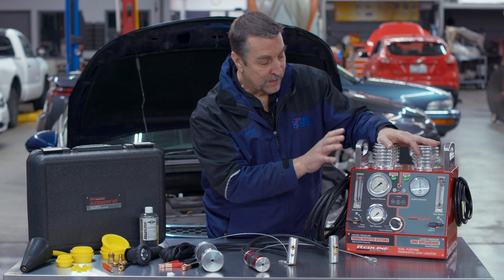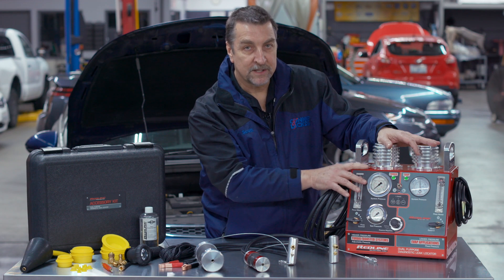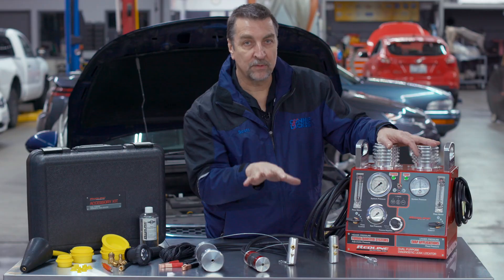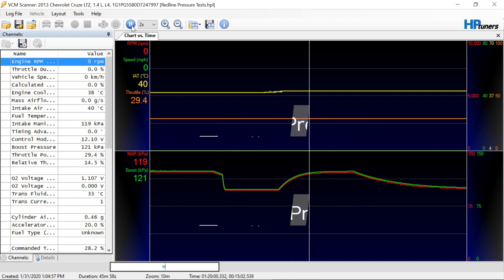Additionally, when you pressurize a system you may want to consider taking a look at your scan tool data and comparing the two or three bar MAP sensor and the turbo pressure sensor to make sure that those are in the proper range. That could help you with some diagnostics as well.